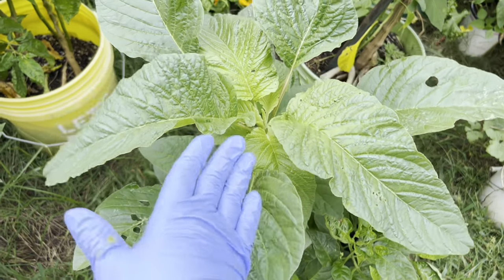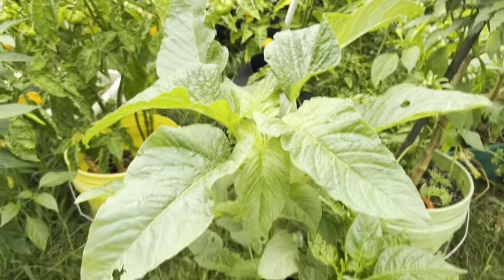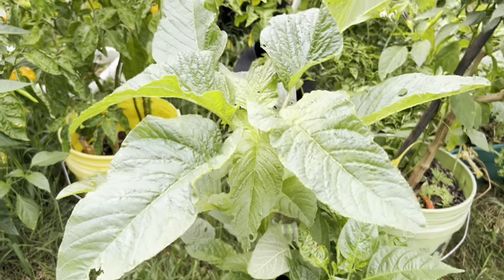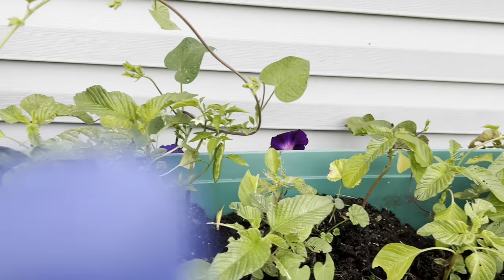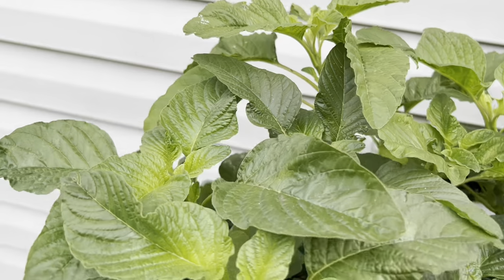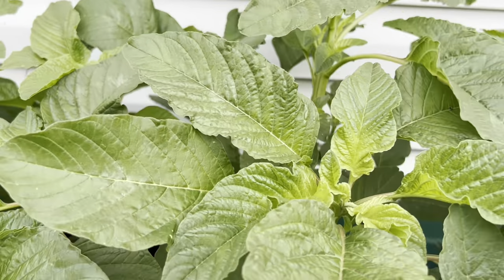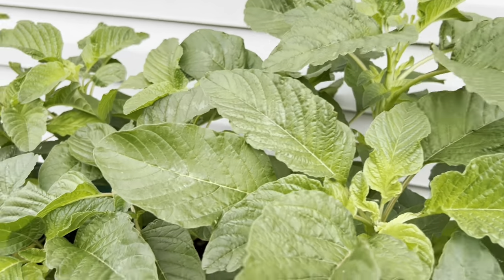Look at this — this is the big leaf Jamaica callaloo. I've never had one this big. I always cut them from small, but this time I let it go. I started some here, transferred others, and I've cut these three times already and they spring back every time. They're like elephant ears, big callaloo. Alright, let's get back to the peppers.